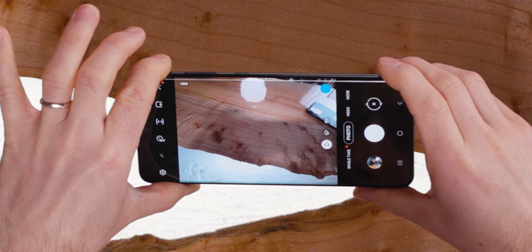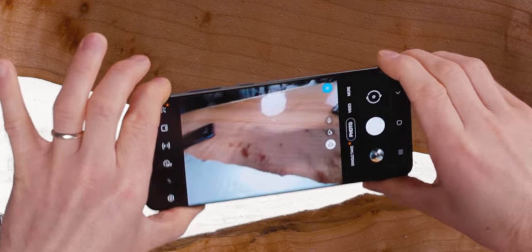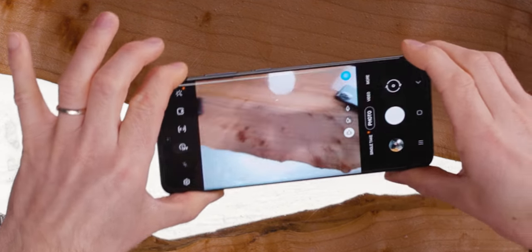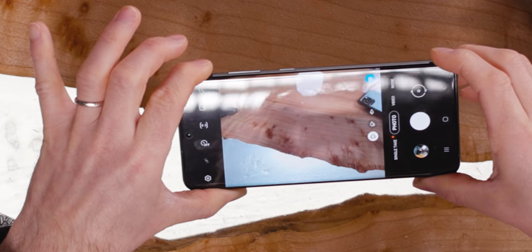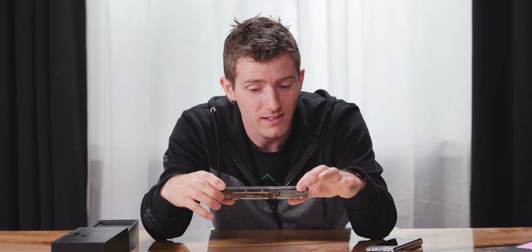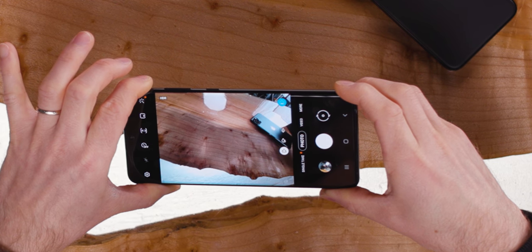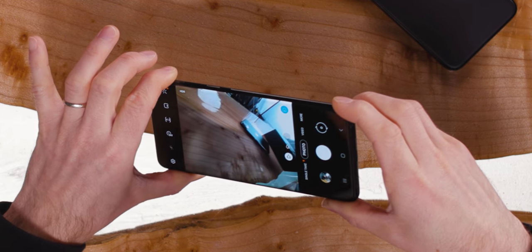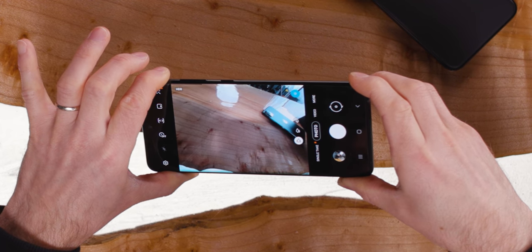You can actually see it making the corrections in real time. When you're moving it around, you see something more akin to what the lens sees with all the distortions. But when you hold it still, it stretches things out to correct them. So that iPhone looks the same size in the center of the frame or at the edge of the frame once they've made their corrections.